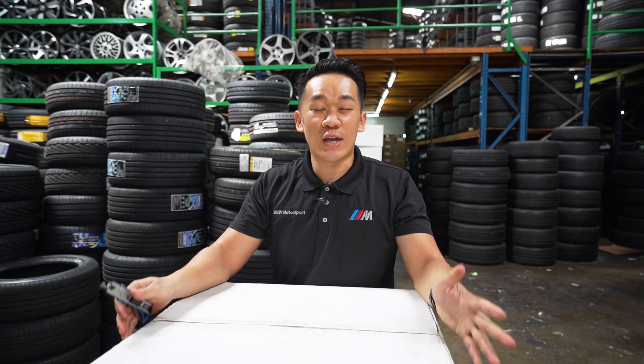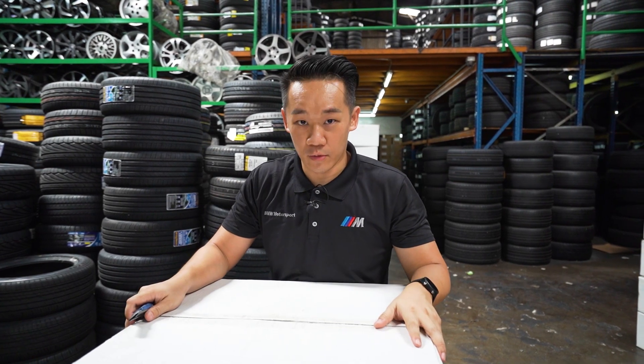Hello guys, welcome back to the channel. Today we have another product review video. We have one of the latest rims from Classen ID USA. Let's do an unboxing — I'm going to show you why this rim is so awesome.